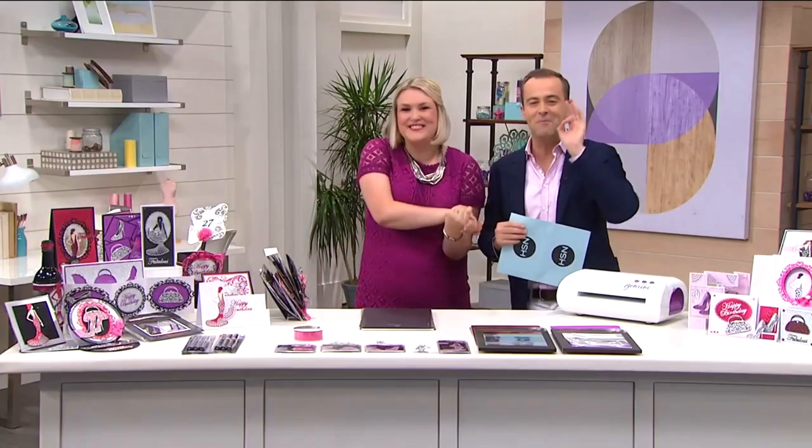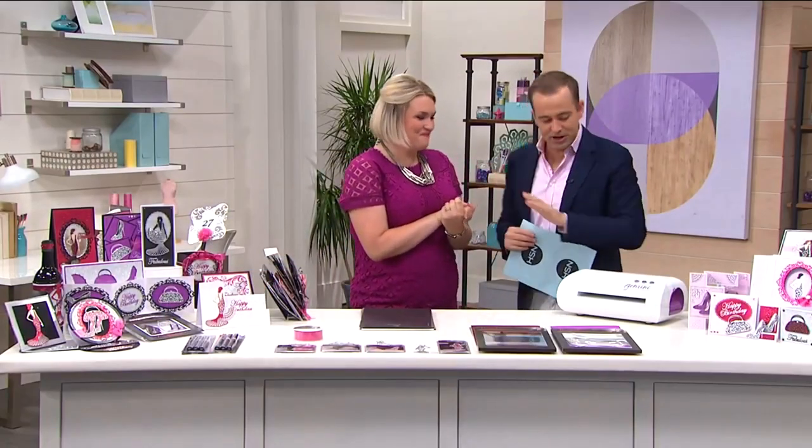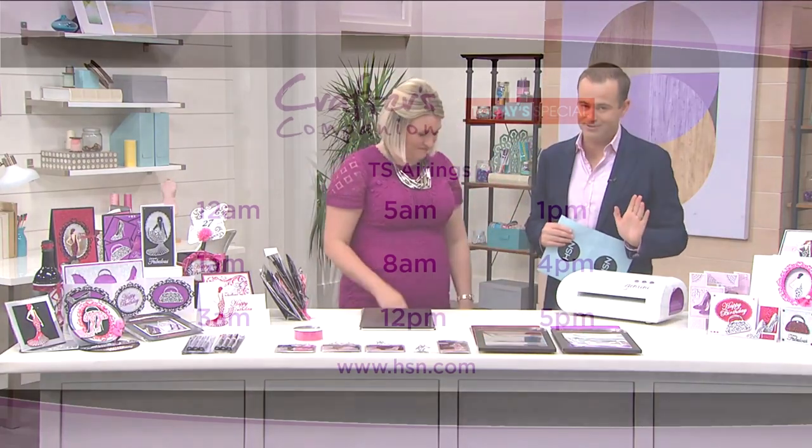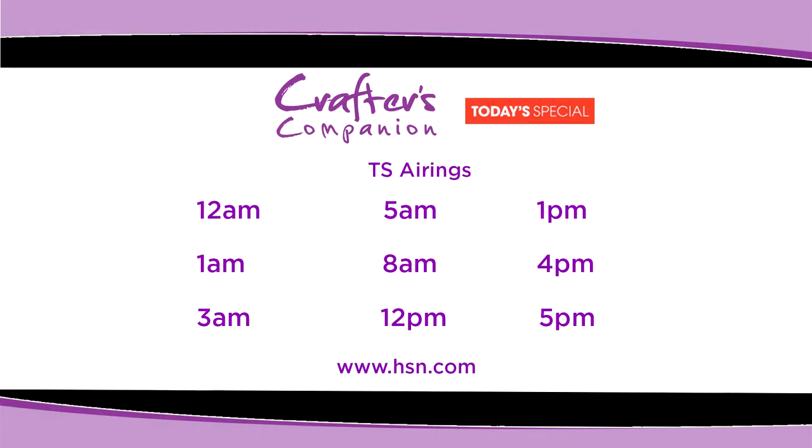Throughout the day, we're going to have a whole host of brand new exciting products launching, so make sure you tune in for all of the Crafters Companion shows, or you can check out hsn.com ahead of time to see what we've got coming up. So join me, Sarah Davies, live at midnight on the 16th of August for the launch of a fabulous brand new Today's Special — the Colourista Aqua programme — right here on HSN.